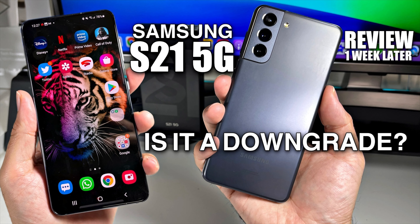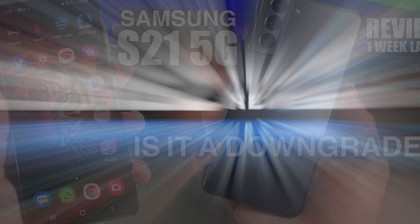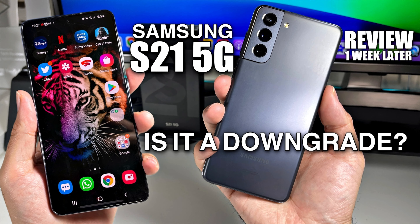What's up guys, Chigze from Chigstech Reviews. Today I bring you the Samsung Galaxy S21 — a downgrade from the S20 — and my one week later review.